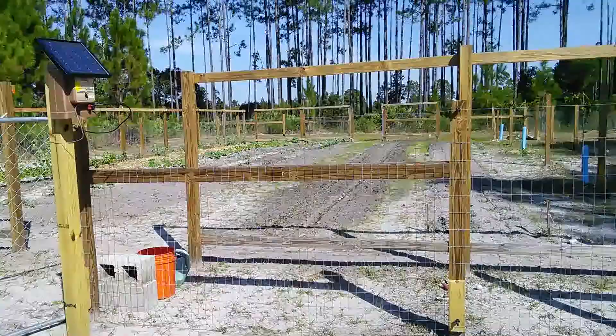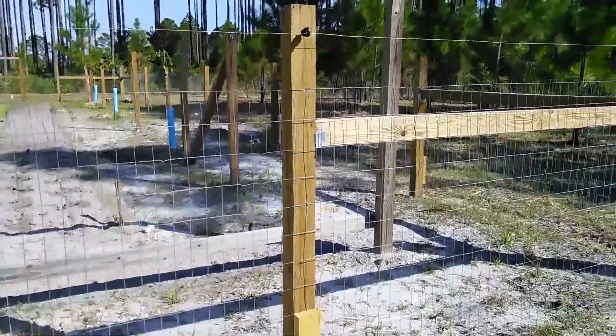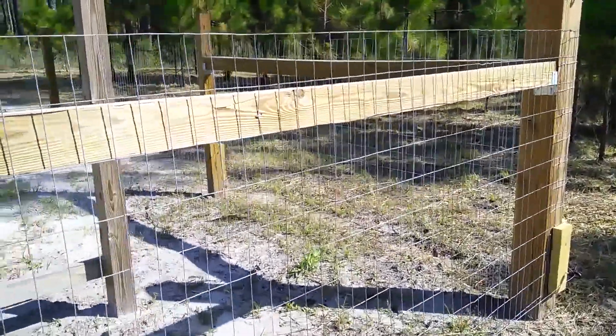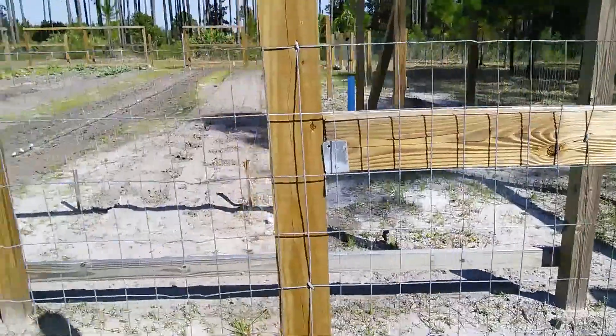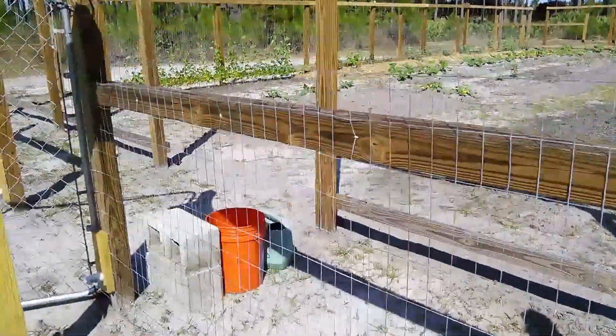Number one, as you see, I've got two-by-four welded wire first around the perimeter — 48 inches high — to keep critters from just walking in.